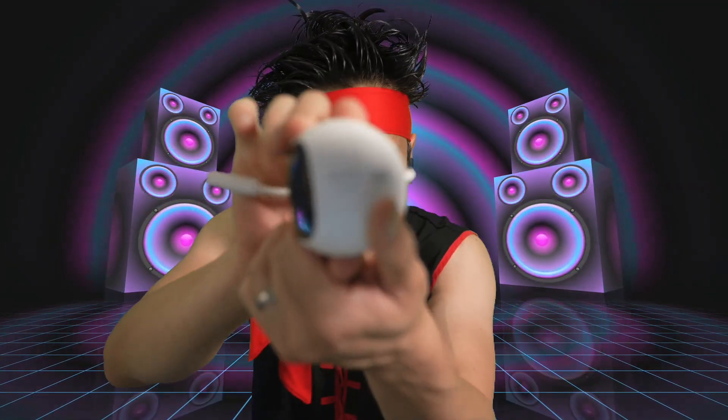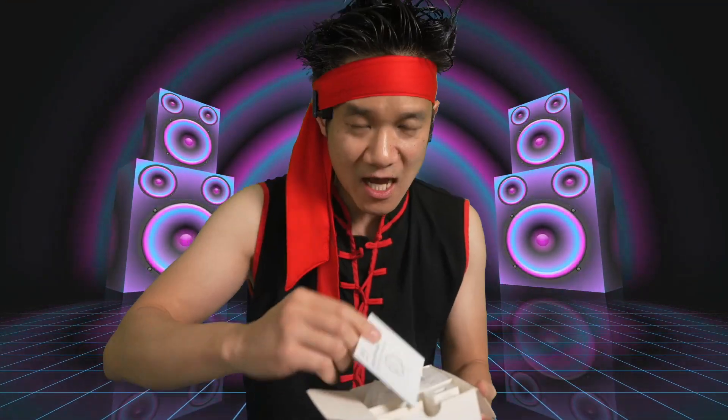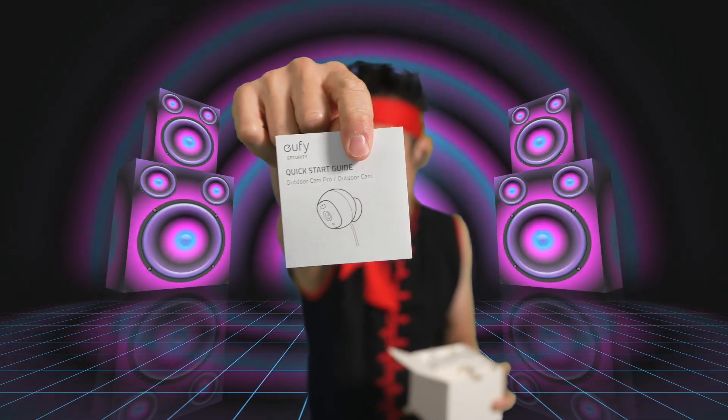The Eufy camera, 1080p surveillance right here. Waterproof Eufy camera, AI technology, 1080p, night vision. Mounted hardware right here. 3M mounting adhesive. The user manual, quick start guide right here for the Eufy.